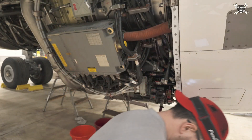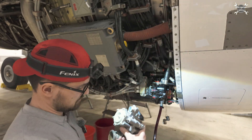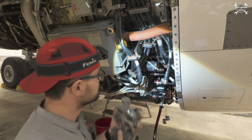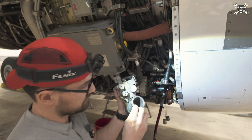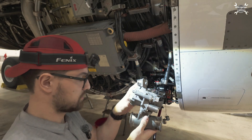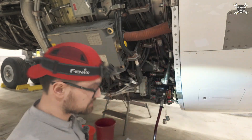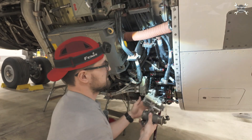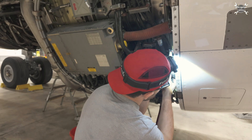Now it's time to install the anti-ice valve. It's important to know which way the arrow faces — that indicates the direction of airflow. We also have seals, and we can start connecting it by first installing it on the intake.